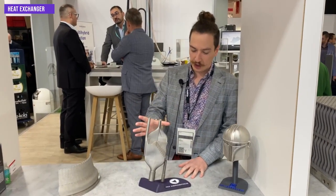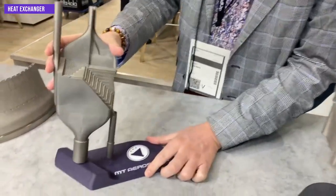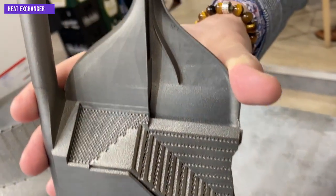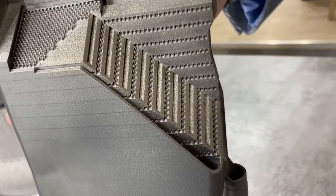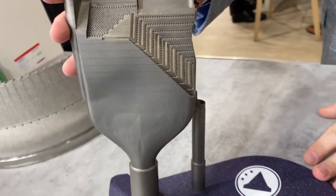This is a heat exchanger from our customer MT Aerospace. We build it with a fine powder roller combination, which provides best-in-class surface finish. You can see very thin details and channels that ensure the best thermal conductivity.